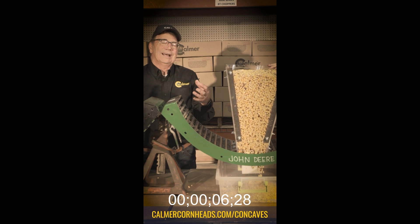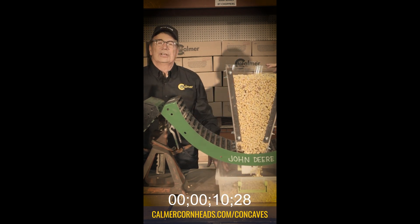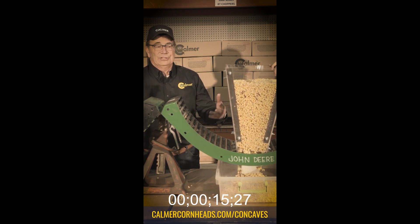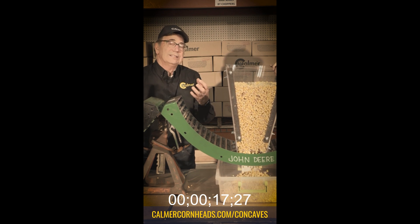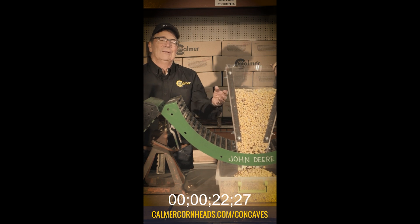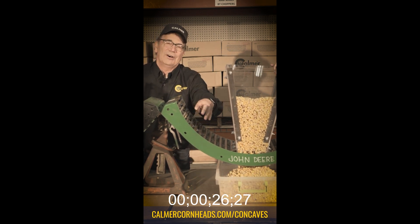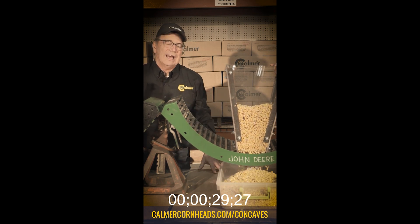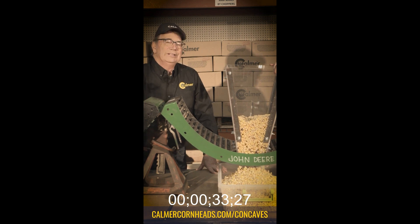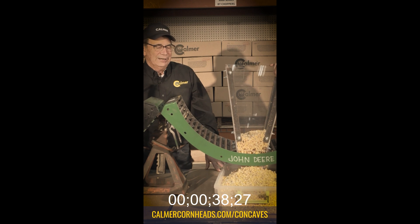Now we also realize that the rotor's turning and it's going to agitate things, which is going to help get it to fall out. We do have to shake it a little bit in order to get these kernels to drop through. The reason they're not dropping is because at 25% moisture or higher, these wet kernels bridge against each other. You'll be able to see a photo of that, and that's what keeps them from wanting to fall out between the round bars. That's why we just opened the gap just a little bit — and that was all it took to get them to flow out of that chamber.